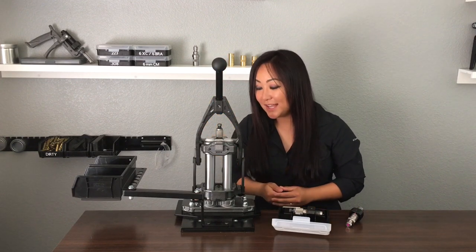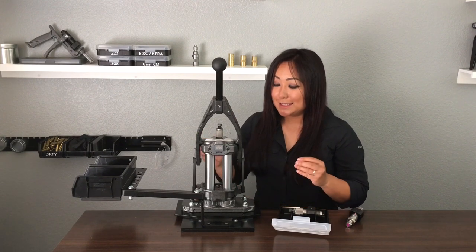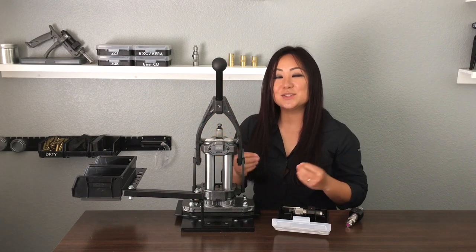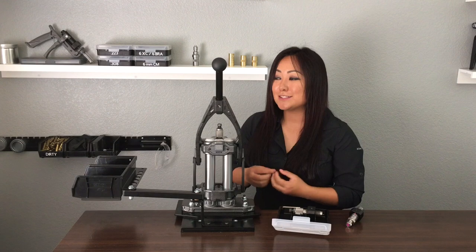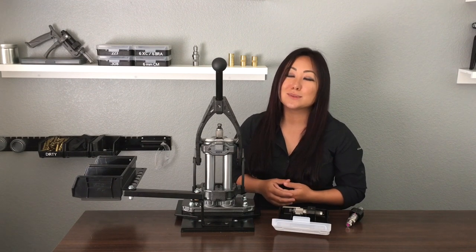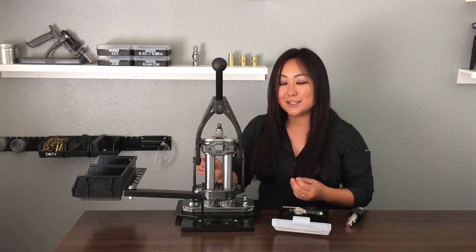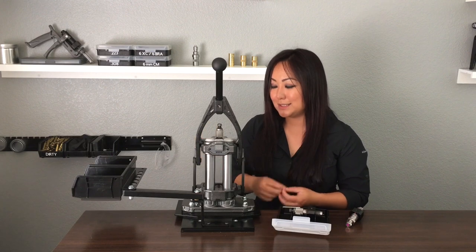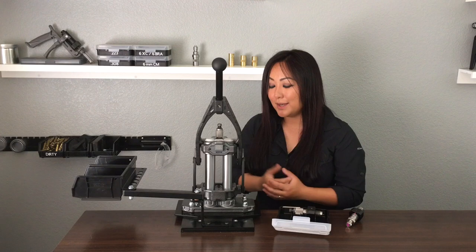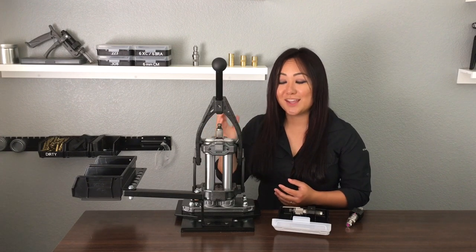Another feature I really like is the integral shell plate holder — it's just amazing because I tend to lose things. If you don't load for a while, I always end up losing my shell holder. With this, I don't need a separate shell holder — it's built right in. I can go from 308 to 223 to 338 or whatever I want and it's just there. No pieces to lose.